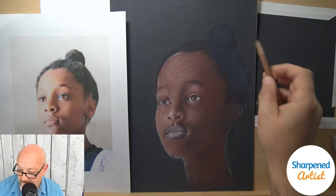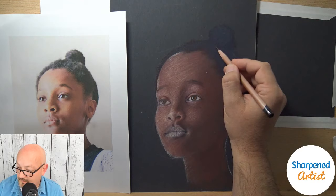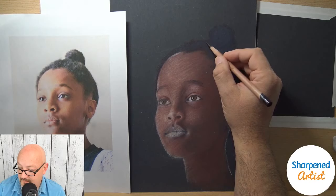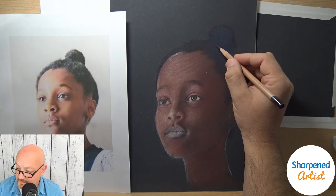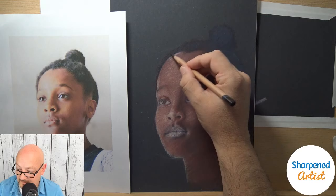One of the nice things about using pastel paper like this is you don't have to be real exact in a lot of areas. I don't have to be very careful in my pencil strokes and in the way I hold the pencil, because it's a very forgiving support paper. I can be a little bit sloppy with it and it will still turn out fine. Once I realized that, I was like — freedom.